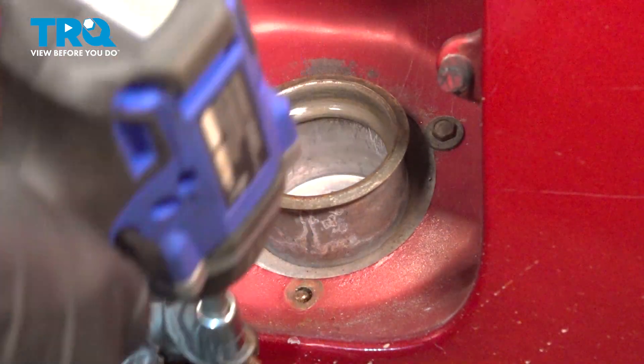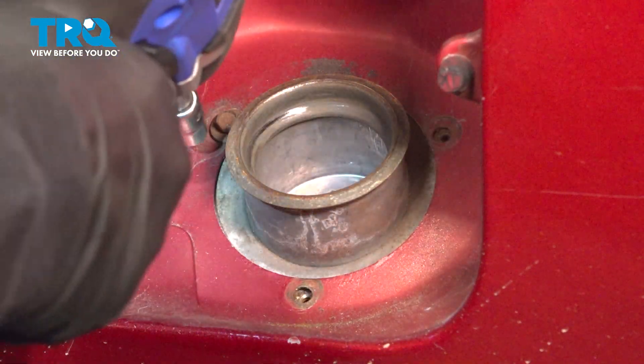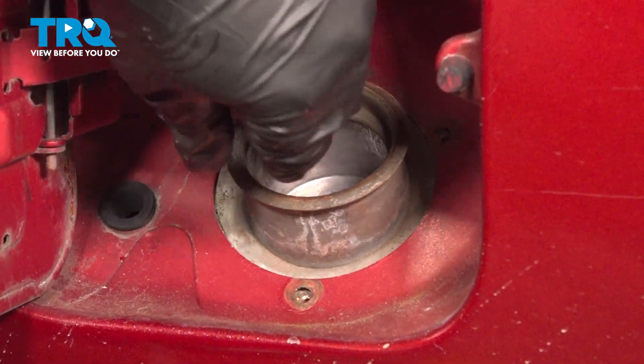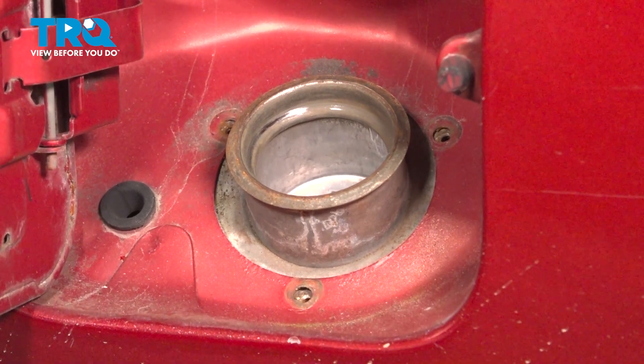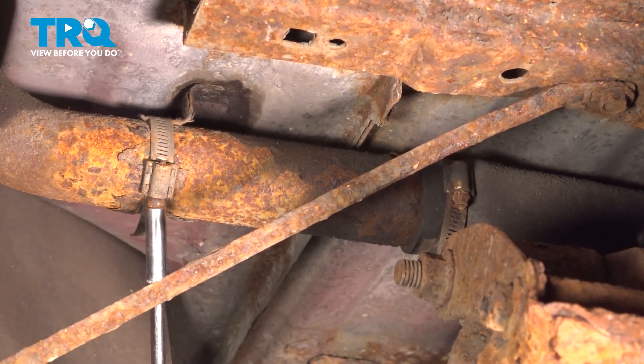I have a quarter inch, seven millimeter socket. Now that those three are out, we're going to raise it up and dismount it underneath. With an eight millimeter or five-sixteenths socket, we're going to take these clamps off.